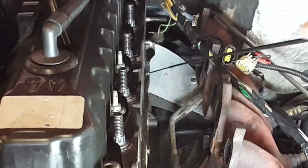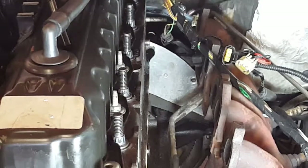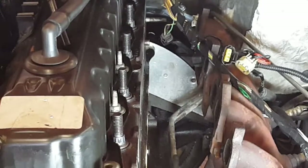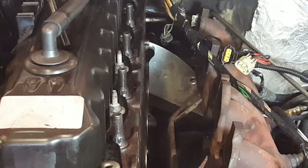There's one on each side of the block. For this side we actually used every extension we have — it ends up being about three feet of extension — and on the other side we take one off, so about two and a half feet. Right now it's just putting it back together, so I'm going to start putting things on and come back when I'm ready to start it up.